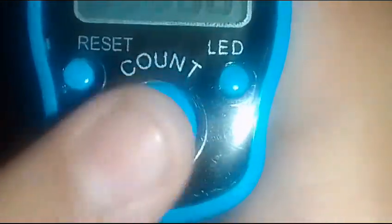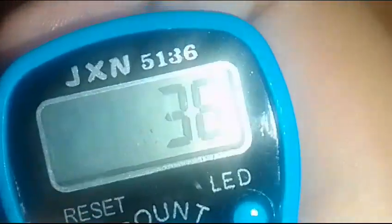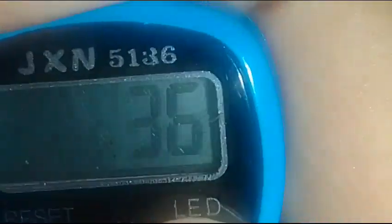I'm pressing the count — what time is it? Drop that. And we're going to use the flashlight. Whoa, glow in the dark!